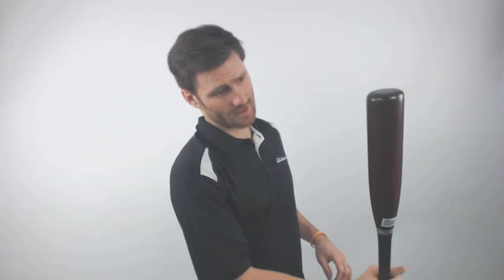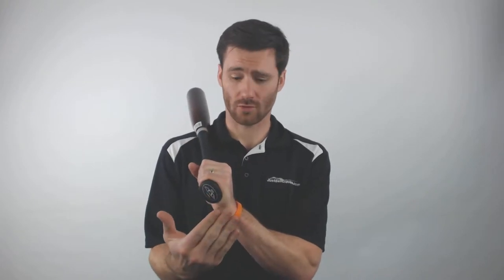This is a bat to use whether you're doing one-handed front hand drills or even one-handed backhand drills. If you're already swinging an Axe bat as your regular bat, this is going to be a great option, because especially for your front hand, it is going to give you the same feel that you would have on your regular bat.